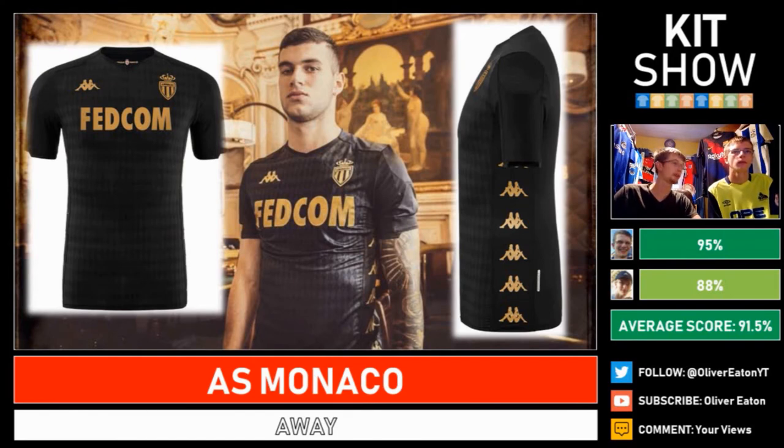Moving on to Monaco — and this is a beauty. It's a Kappa design with the diamond pattern still going on, in black and gold. It's proper gold, shines pretty well, and uses that two-tone palette I love. The sponsor fits in well, and very rarely do I like the Kappa logos on the side, but on this one I actually do — they fit in well. 95% from one reviewer — love that design, love black and gold as a combination. The other reviewer likes the kit but doesn't like the Kappa side logos, finding them a bit messy. 88% from me.